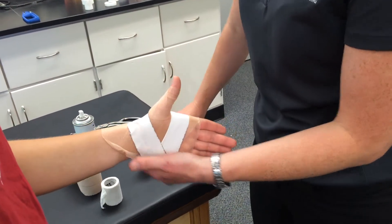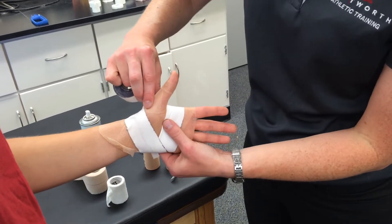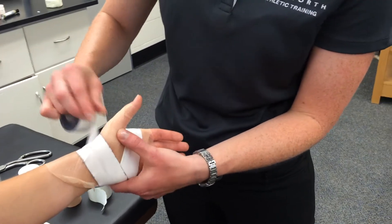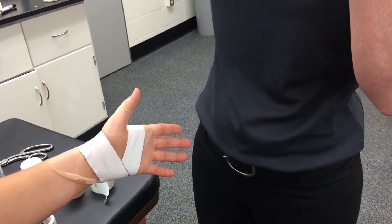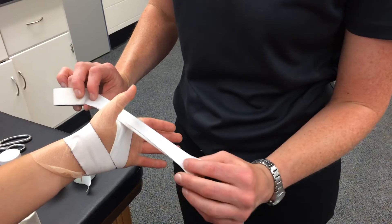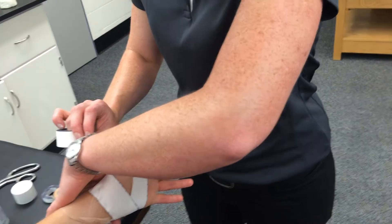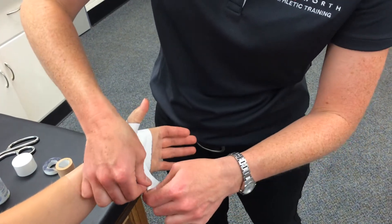We start with that anchor, and then the first thing we're going to do — this joint right here is what we're aiming to cover. We're going to switch from one-and-a-half inch to one-inch tape. We're going to lip over anything in the web. Their thumb is relaxed, not held out, and we want to X over that proximal joint of their thumb — the metacarpophalangeal joint.